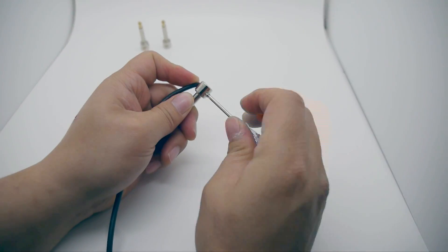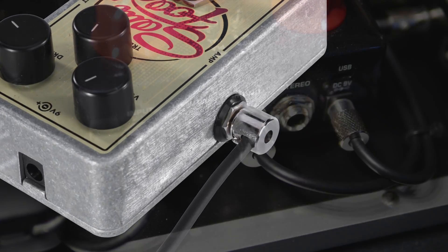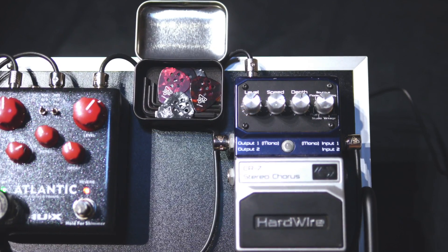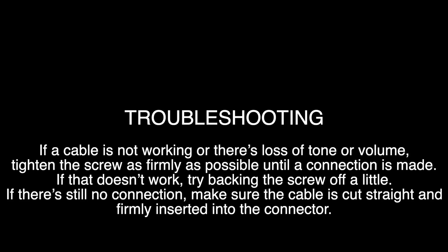Troubleshooting. If a cable is not working, or there's loss of tone or volume, tighten the screw as firmly as possible until a connection is made. If that doesn't work, try backing the screw off a little. If there's still no connection, make sure the cable is cut straight and firmly inserted into the connector.